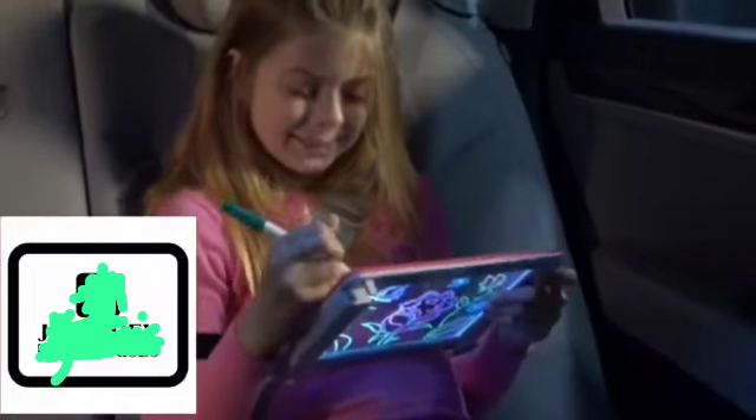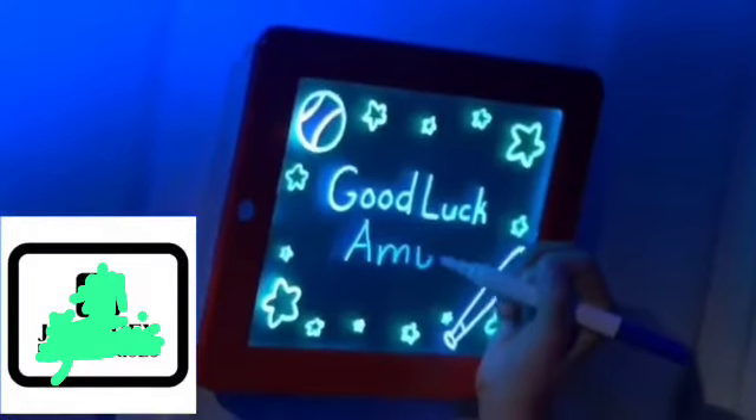Magic Pad is hours of fun on long trips, a great glowing nightlight or an eye-popping sign everyone's sure to see. Available now.